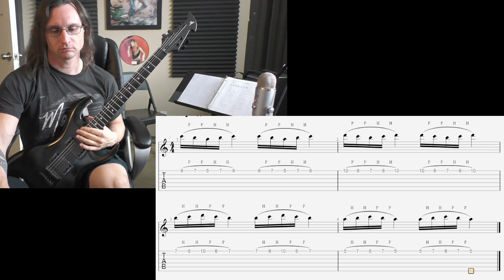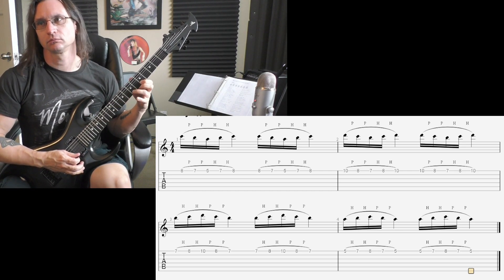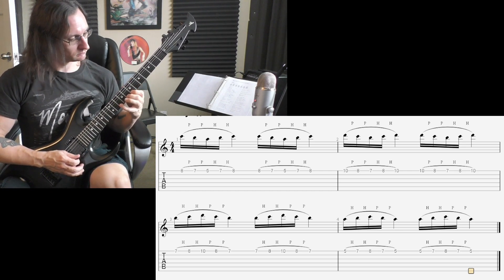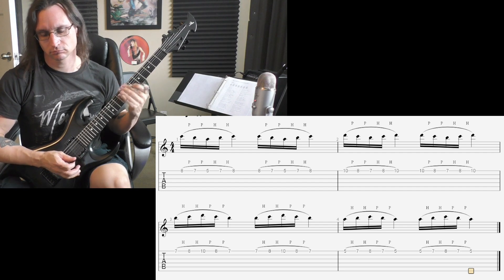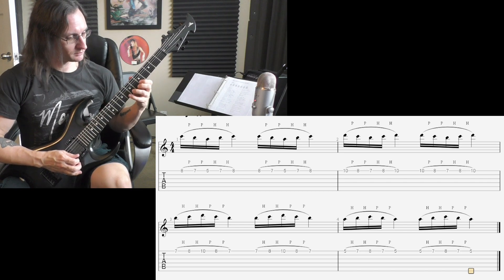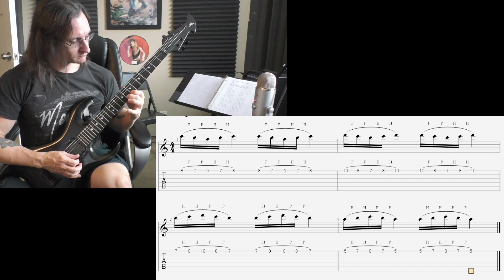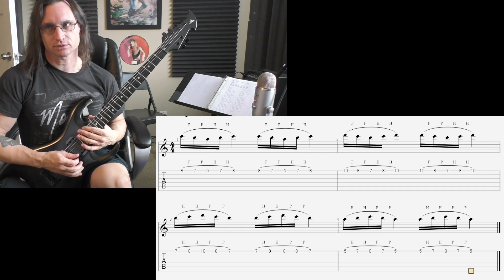100. One, two, three, four. 140. One, two, three, four. 180. 1, 2, 1, 2, 3, 4.